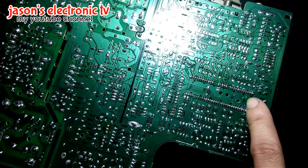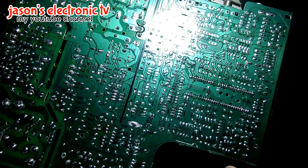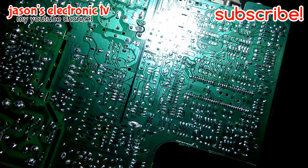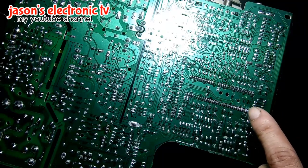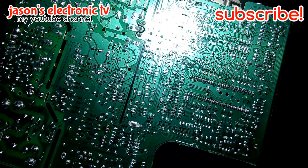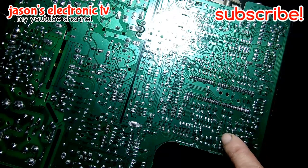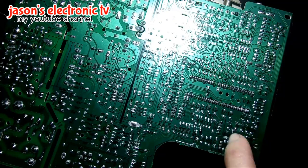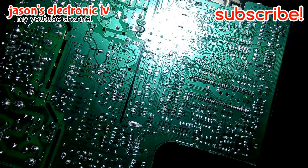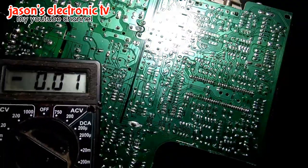Dito tayo guys na banda magchi-check dito sa mga H&G Laisi. Kasi yung problema nya is wala syang video o wala syang picture pero may sound. Baka may problema dito sa may connector na to. Ang gagawin natin guys is ibo-voltage check natin itong supply dito sa may connector. Meron ditong supply na 9 volts, ibo-voltage check muna natin guys kung meron syang pumapasok na voltage.